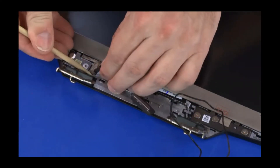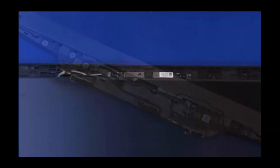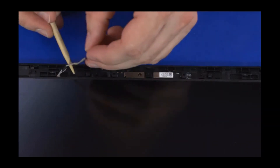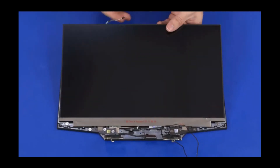Remove the display panel cable from the adhesive that secures it to the display enclosure. Peel back the retention tape and disconnect the webcam cable from the connector on the webcam board. Lift the display panel off the display enclosure and remove.